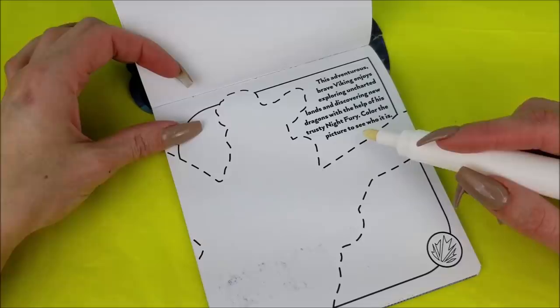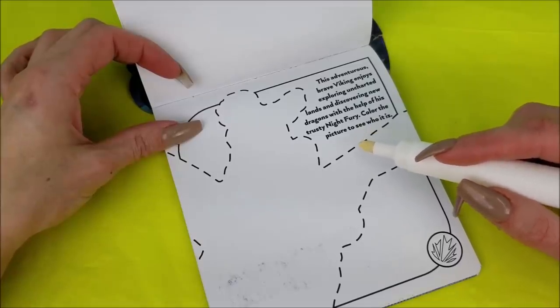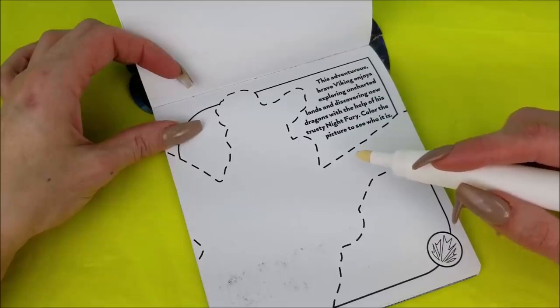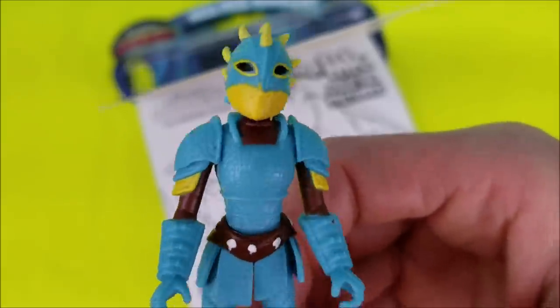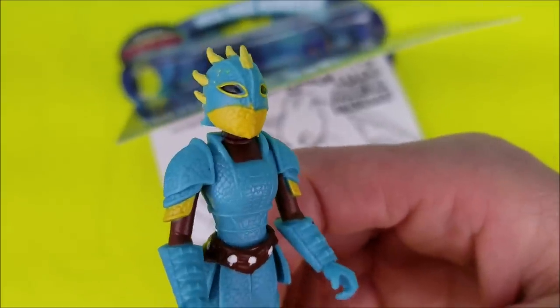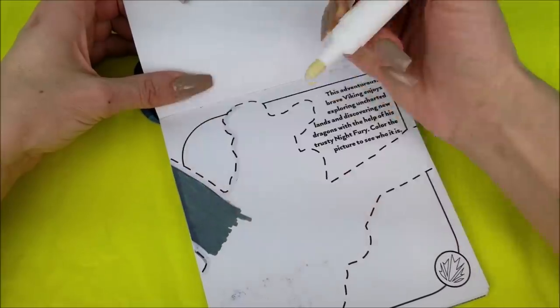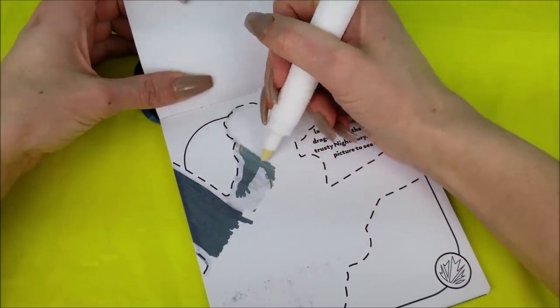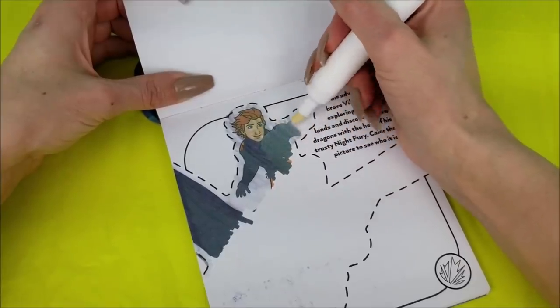This adventurous brave Viking enjoys exploring uncharted lands and discovering new dragons with the help of his trusty Night Fury. Color the picture to see who it is. Do you guys at home have any ideas? I think I know. The picture is starting to show up now. How cool is that?